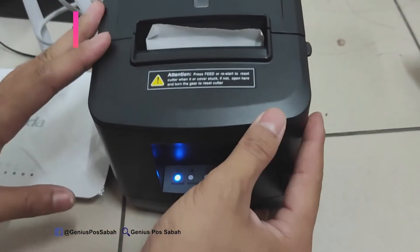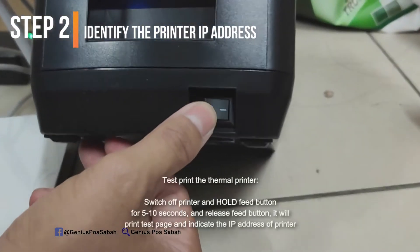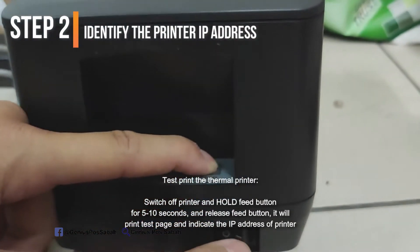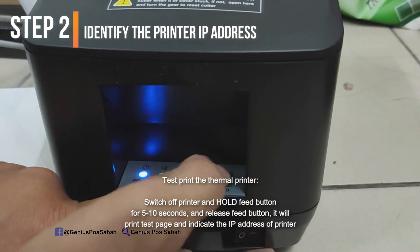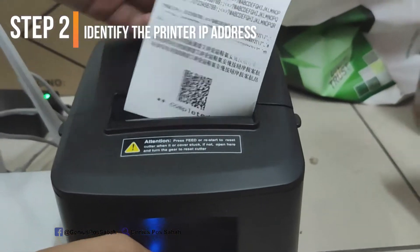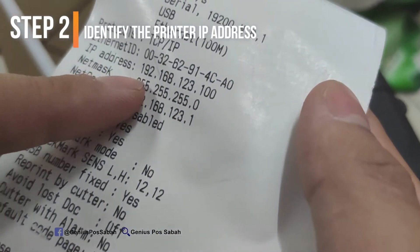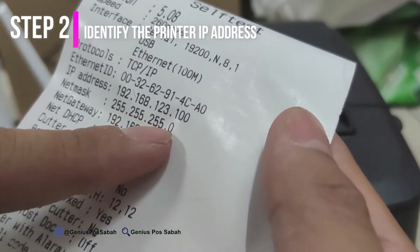How do I check the printer's IP address? Very simple. Find the button and turn off the printer. Hold the feed button for 10 seconds and then turn it on again. Count 1, 2, 3, 4, 5 and release. It will print out a receipt. As you can see, the IP address of this printer is 192.168.123.100. This is the IP address.